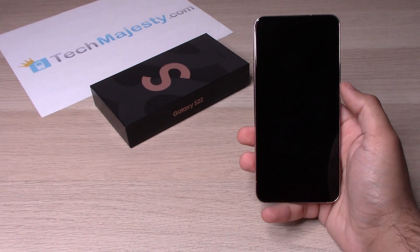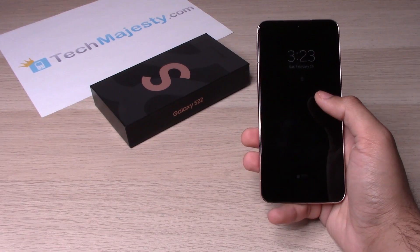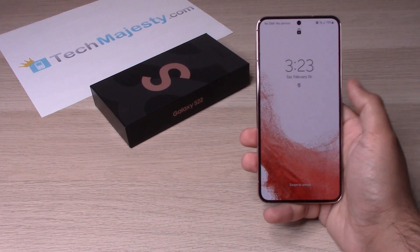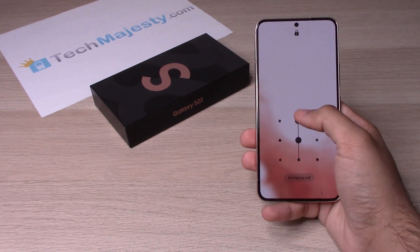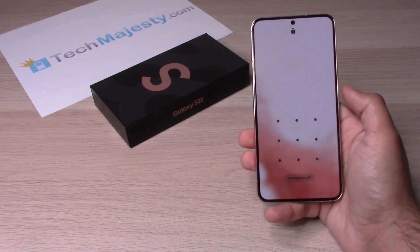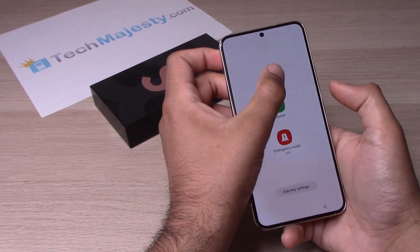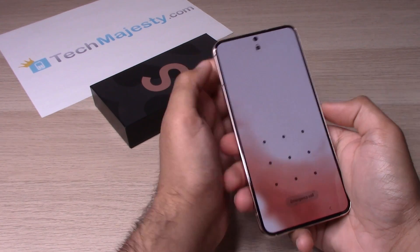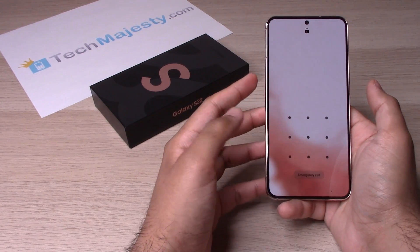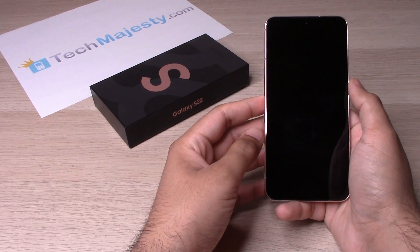Hey guys, Johnny here from techmajesty.com. Today I will be showing you how to remove the password on your Samsung Galaxy S22, S22 Plus, and S22 Ultra. If you have your phone with a passcode lock on it and no way to access it, you can't factory reset it because when you try to do that, it takes you right back to the password screen — there's no way to get to the Android recovery screen to wipe the phone.